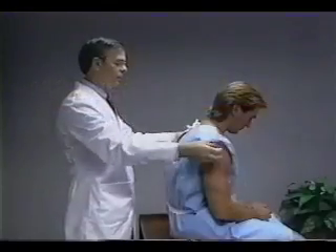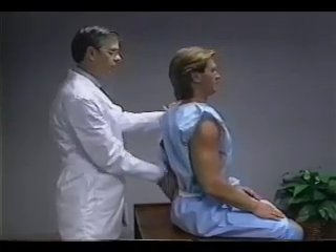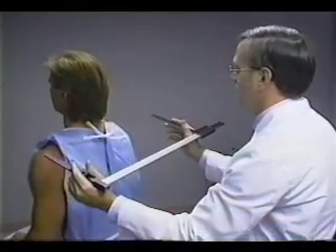For the biacromial breadth measurement, the subject sits upright with a noticeable curvature in the lower back. The shoulders are relaxed, with the hands resting on the lap. The technician stands behind the subject.